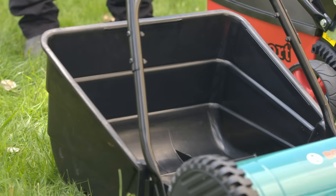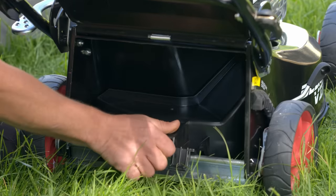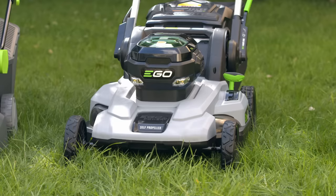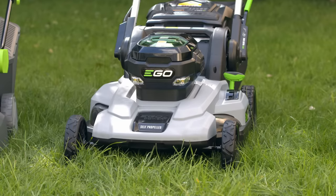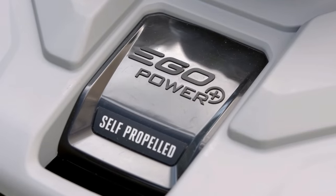Most mowers come with a catcher to collect your grass clippings. And some have a mulching option where the clippings are cut up super fine and fed back into your lawn as fertilizer. Some mowers are self-propelled, which is another feature to consider, especially for hilly sections as that makes things a lot easier.